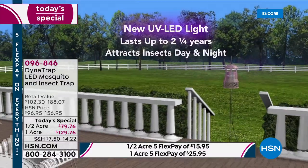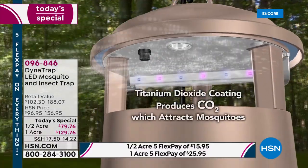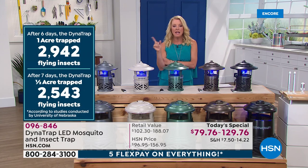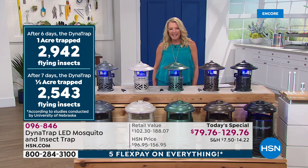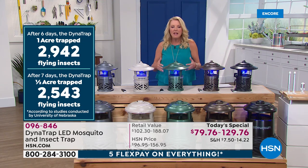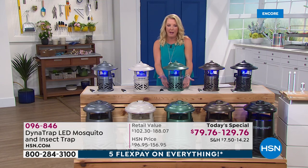Even when we first launched this and it sold out three years ago, we didn't have this extra study. The University of Nebraska did an independent study — and look at the results. Because a lot of times you want to ask, is it going to really work? Within seven days — well, six days on the one acre — they trapped almost 3,000 flying insects. So it's not like it takes all summer to finally see something happen. You're going to notice very, very quickly that the amount of mosquitoes are starting to reduce, because you'll find them down in that little collector basket.